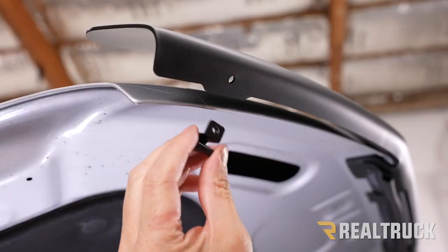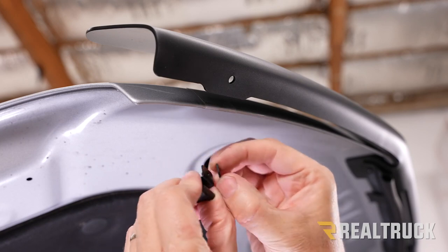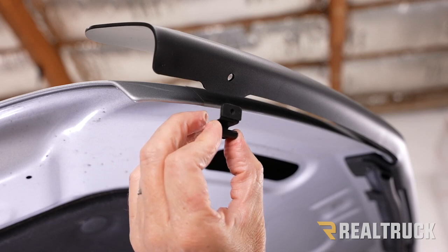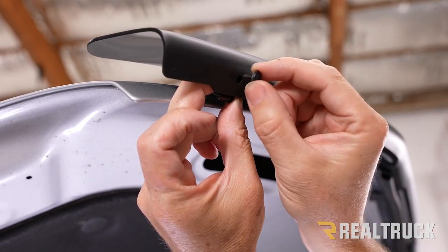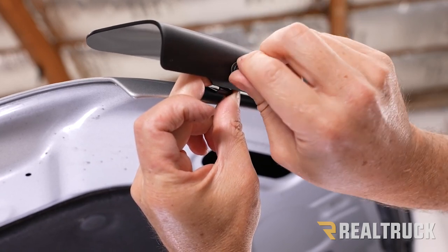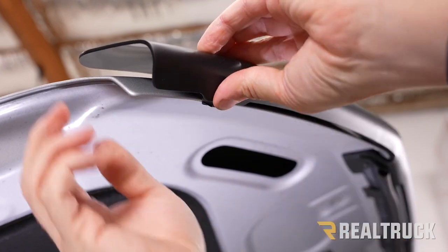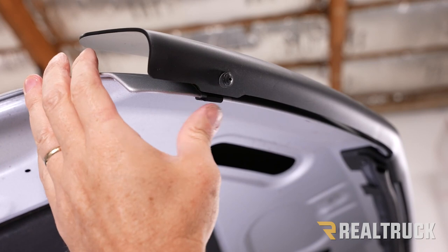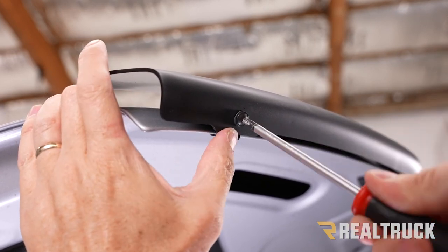Now the holes on the ends that line up with the tape are going to fasten to the hood via a clip. Take your gasket material, peel the protective adhesive off, stick it to the face, and put a little gasket in front of the hole. Here's a tip that's a bit easier than what the instructions show: take the bug shield, put the clip behind the hole in the bug shield, then take the flat tip screw with a washer and thread it into the clip to get it started. Once the threads catch, line the clip up to the hood and push it on. Then tighten the screw down with a Phillips head screwdriver. Repeat the same process on the opposite side.